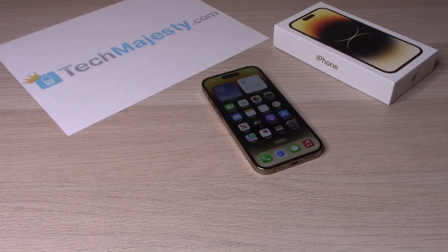Hey guys, Johnny here. Today I will be showing you how to use the Back Tap on the iPhone 14, iPhone 14 Plus, iPhone 14 Pro, and iPhone 14 Pro Max. Basically, what Back Tap does is it allows you to use functions on the iPhone without actually using any buttons or the screen of the phone to access those functions.